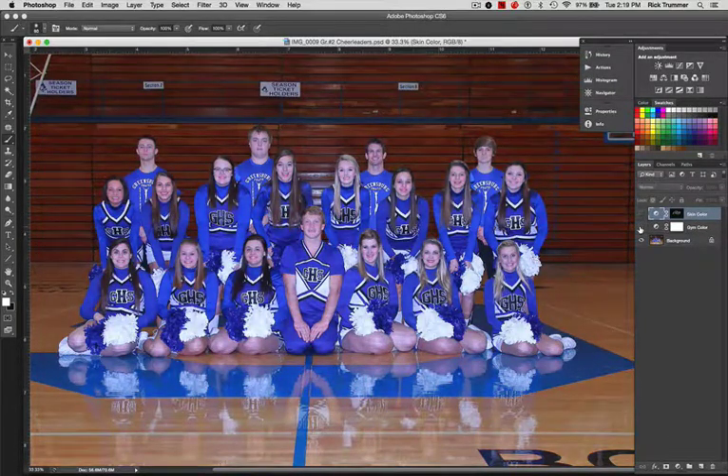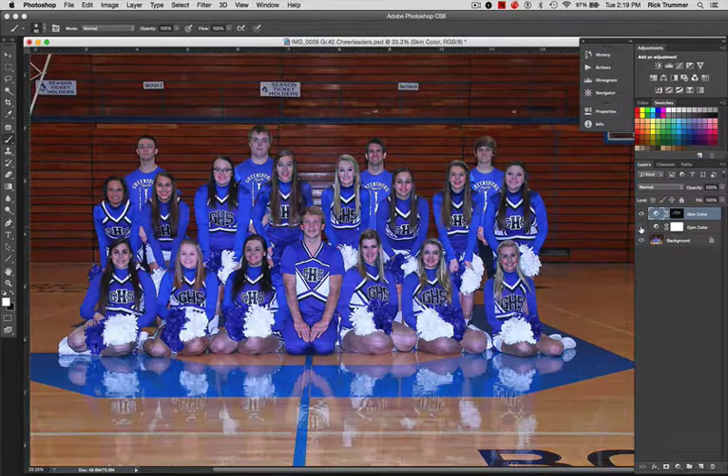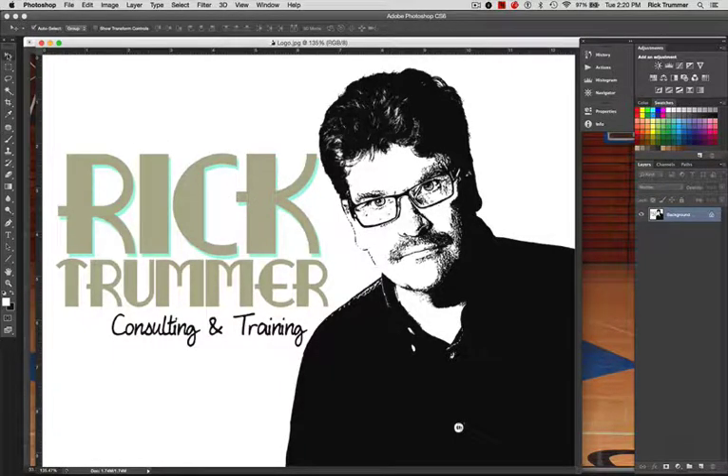This was our original — this is where we started — and as you can see we've adjusted for both the gym and gone in to do a skin color adjustment. Now both the uniforms and the skin are in pretty good shape. If you want to go further, just double click on that layer and make adjustments to just the faces, or add another layer on top to go in and make a color correction for an individual. As you can see I've adjusted for all of the above with just a couple of layers. That's our grab bag series for the day — thanks again, keep sending those video requests. I'm Rick Trummer from Rick Trummer Consulting and Training, and I'll see you on the tube.